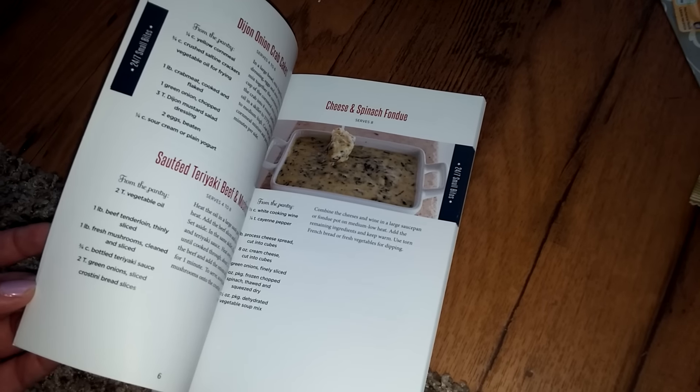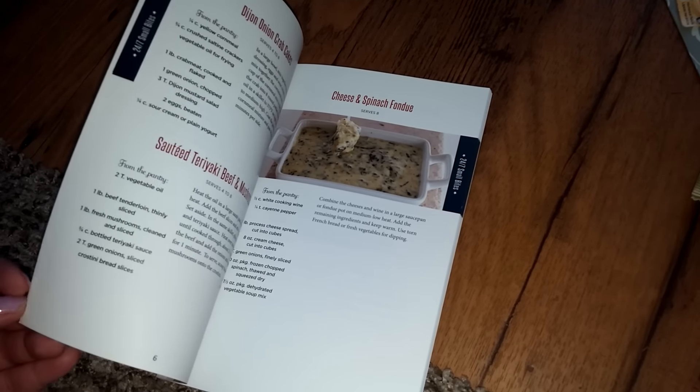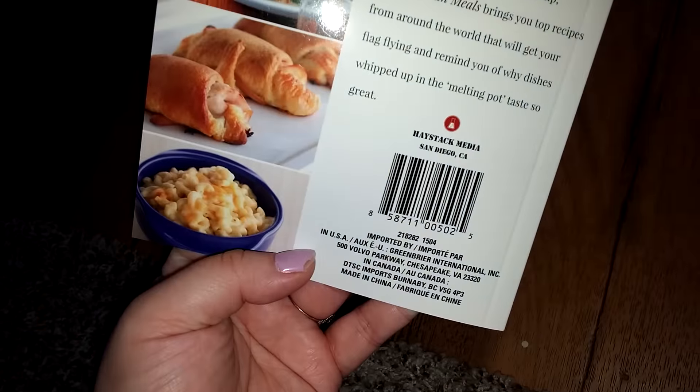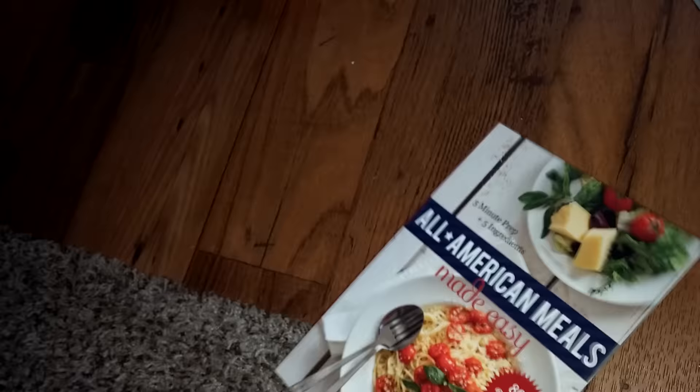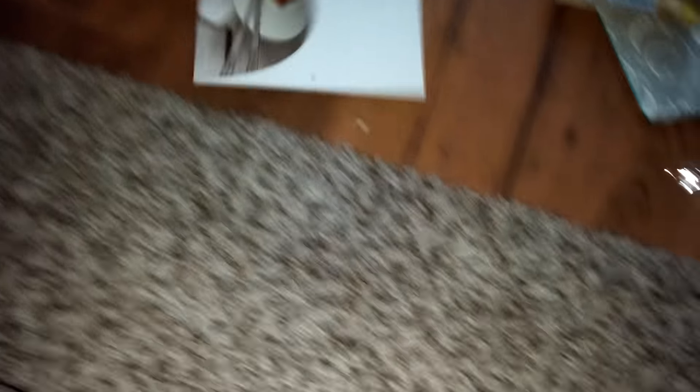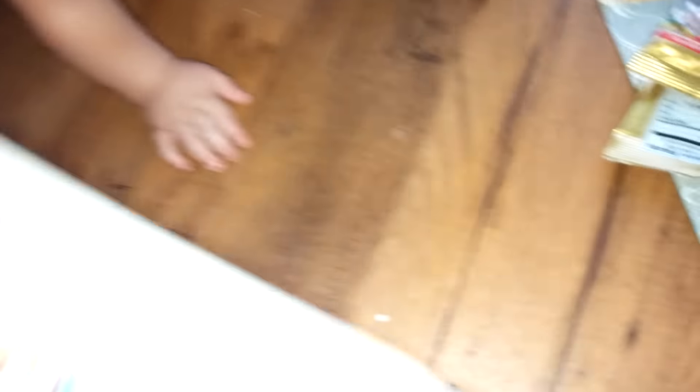And then I finally found this — I found a lot of stuff I haven't been able to find. It is the Print Your Own Decorative Labels. It's got 240 in here. They have like three different kinds. I just got this one to use for stuff like this. I may just use it to write on because they look like this.